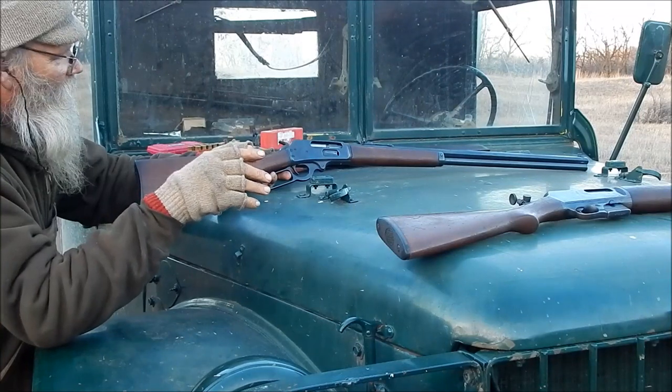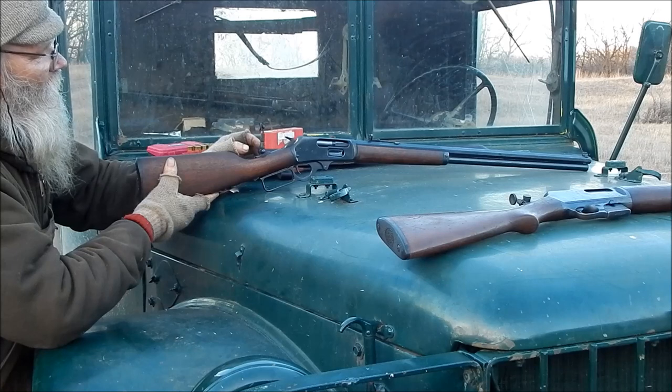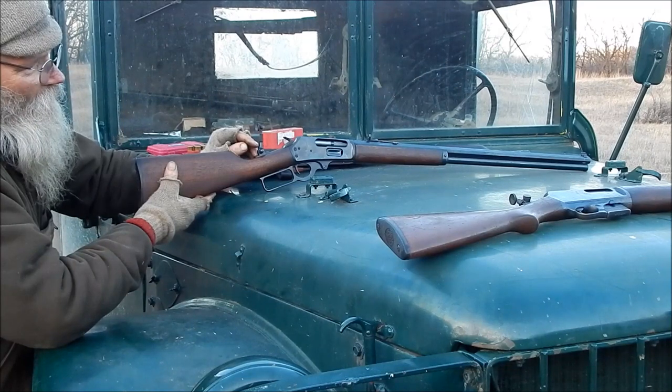But it fit on there beautifully. So I think I'm going to order in another Lyman and modify it to drop it down about an eighth of an inch, and then I'd be in pretty good shape.